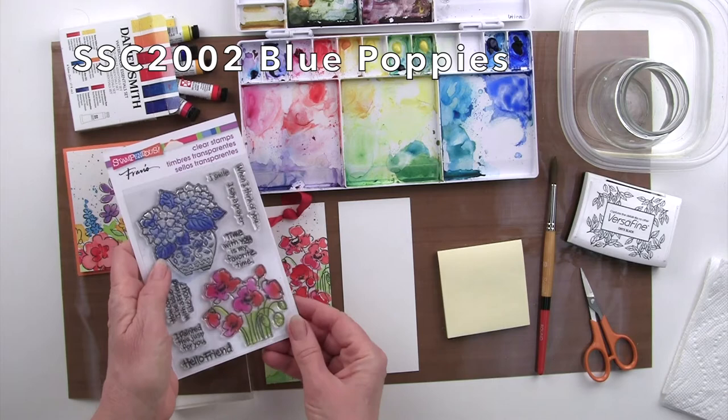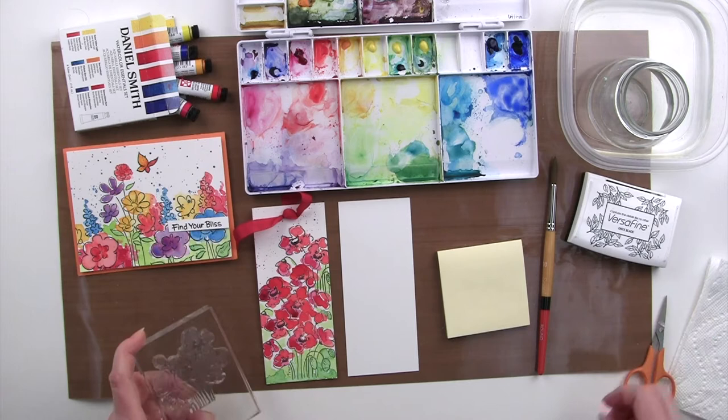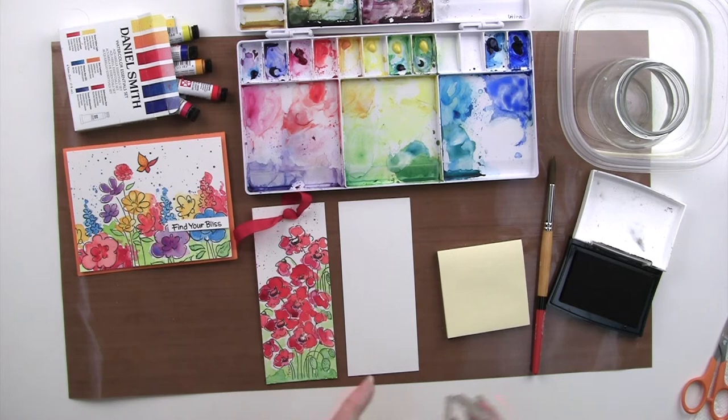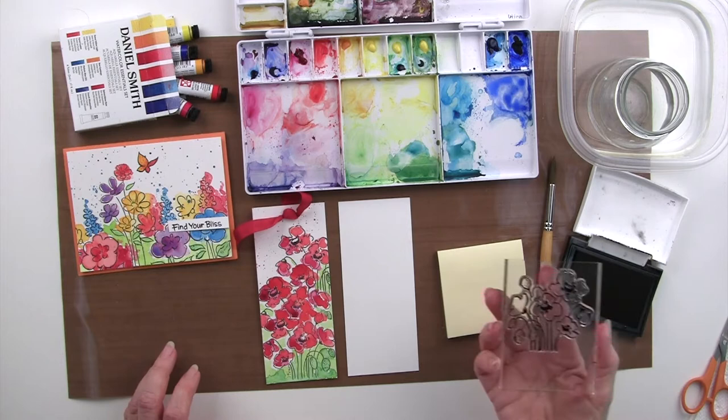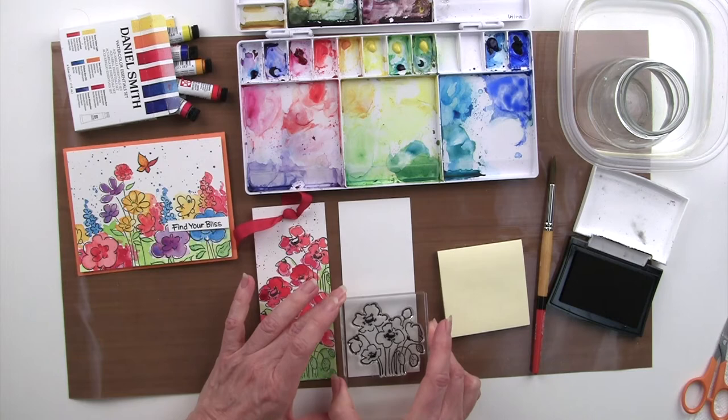I'm going to be using the poppies from this clear set. I have it already out of the package — our clear stamps simply cling to the clear block. I'm using VersaFine ink. So to get started, I'm going to ink up my stamp and start by stamping at the base of my little postcard that I cut.